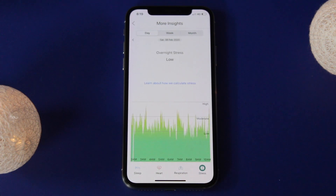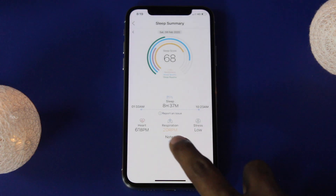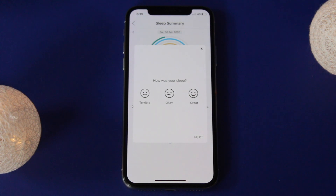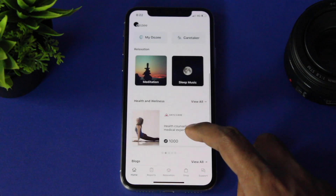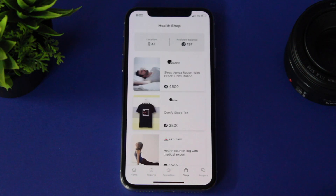DOSI has life-saving features that can predict early conditions like fever to heart rate failure, by learning the data using AI algorithms. DOSI also has a program called DOSI Points, which can be gained simply by sleeping and meditating.